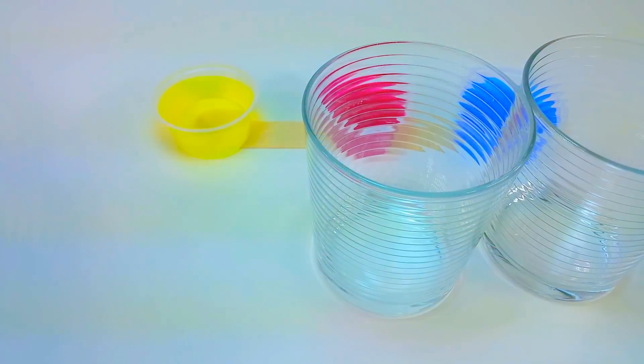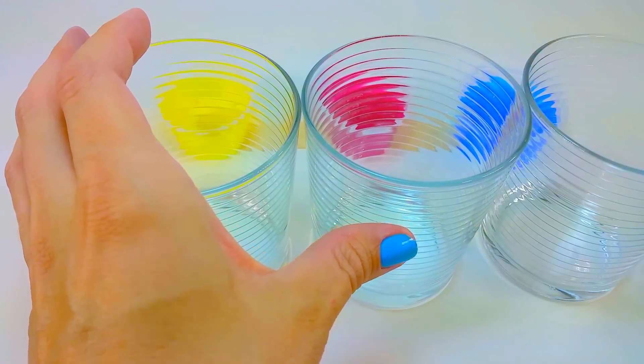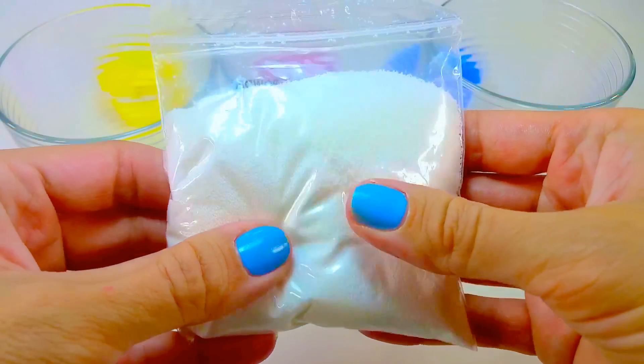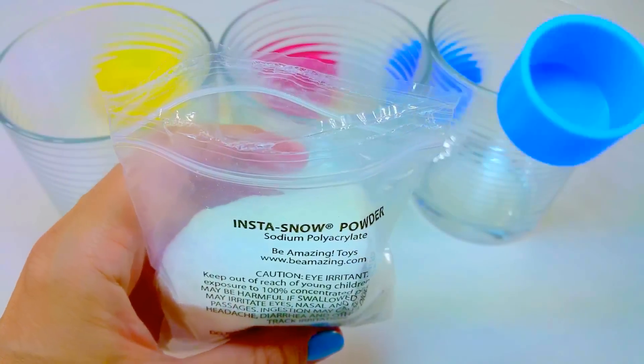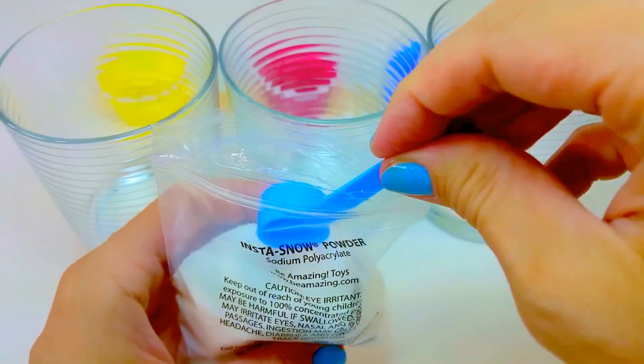So once I have my coloured water ready, I'm going to set up three cups and we're going to pour the InstaSnow polymer in. What it's going to do is soak the water up using a process of osmosis, where the water molecules pass through a barrier from one side to the other. When the water comes in contact with the polymer, it moves from outside the polymer to the inside and causes it to swell.